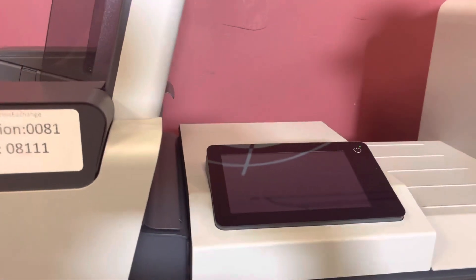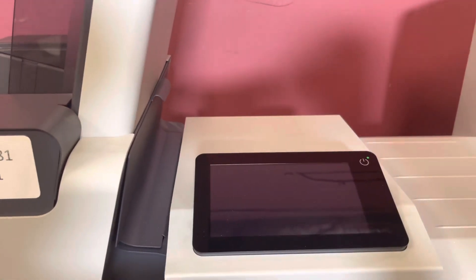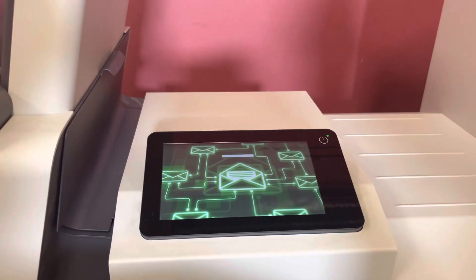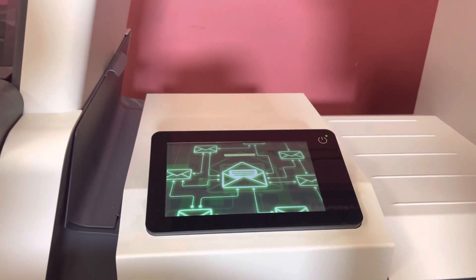Go ahead and turn the machine on. Once it powers up, we'll go ahead and run our envelopes.